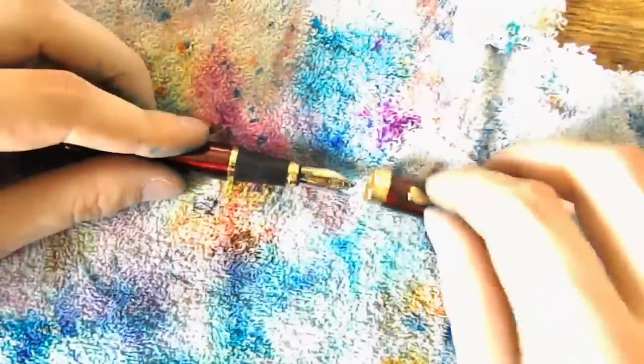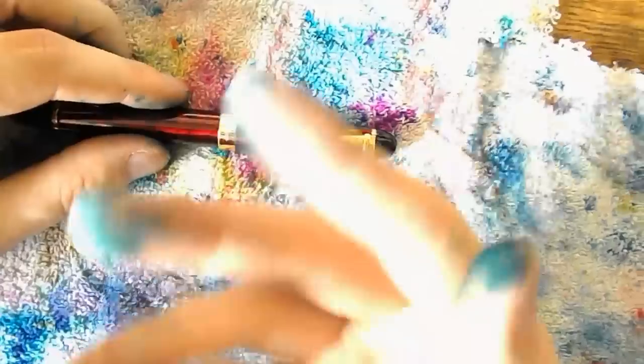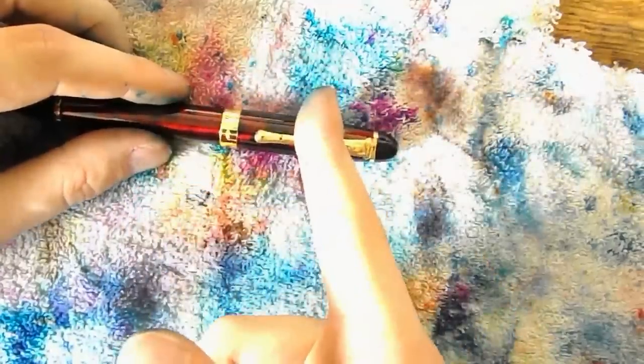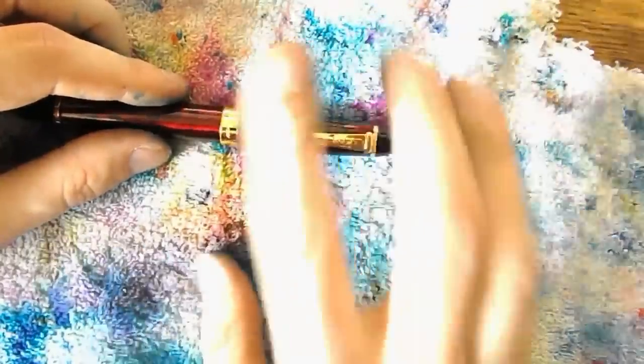I hope I haven't bored you to death. I hope this was a little useful to some of you. And that's all there is to it. You get inky fingers, but you also get a dry pen. I hope this was useful, and I'll see you later. Bye-bye.